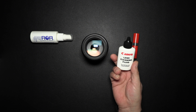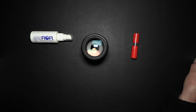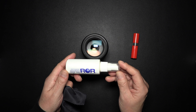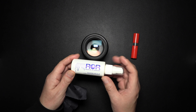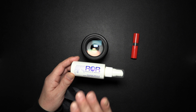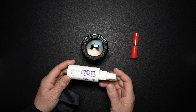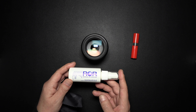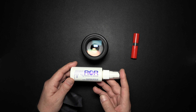The cleaning fluid I use and absolutely love is ROAR — Residual Oil Remover. It's a bit alcohol-based, and it also has a mild cleaner that really gets deep down into the lens. It's about $10 a bottle, and depending on how often you clean your lenses, it'll last you an entire year.